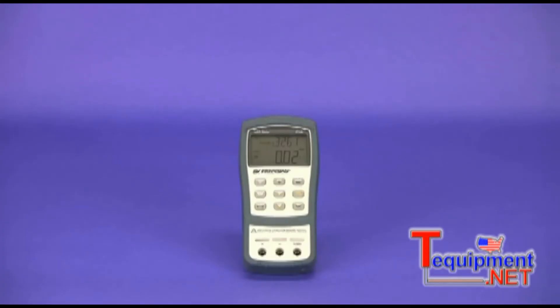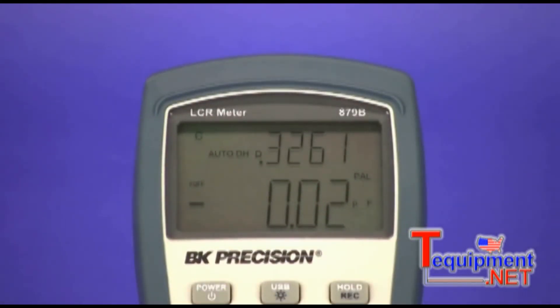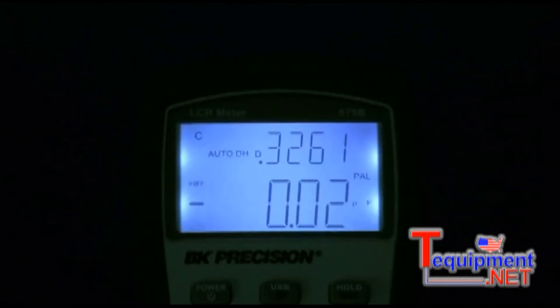Both meters feature large, easy-to-read primary and secondary displays with 40,000 and 10,000 counts respectively. The model 879B's display features a bright, evenly lit backlight.